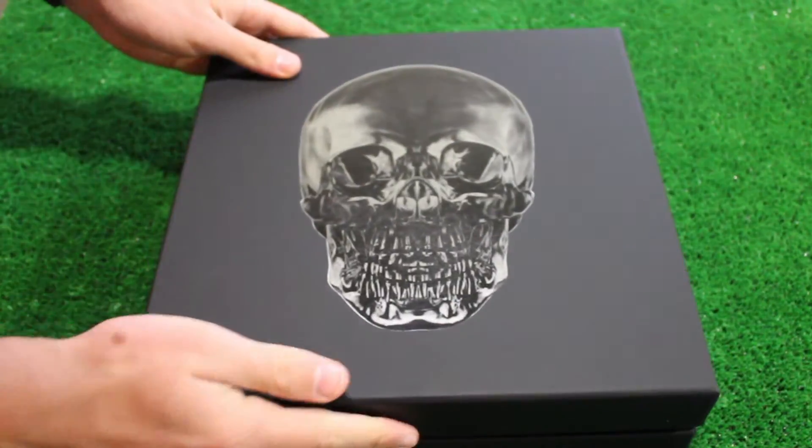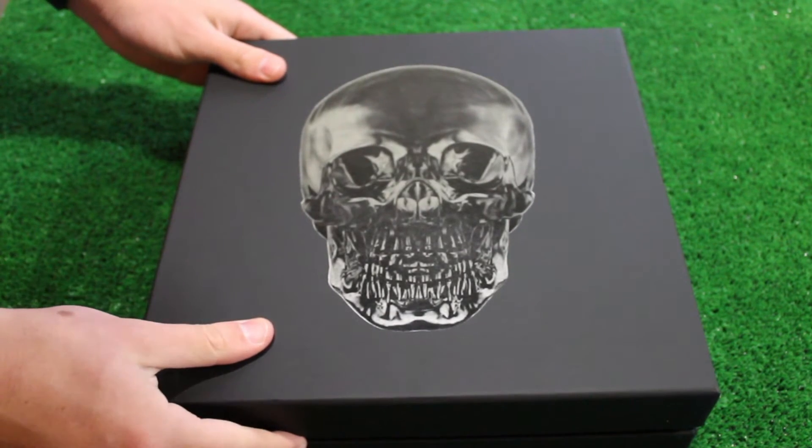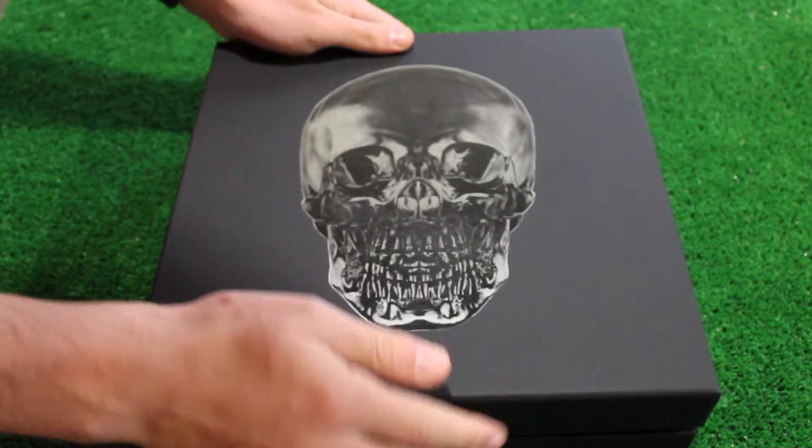Hi, today I'm unboxing the United States 2014 World Cup away shirt. Under Nike's new 'Risk Everything' campaign, this shirt comes in a unique box featuring a skull on the top.